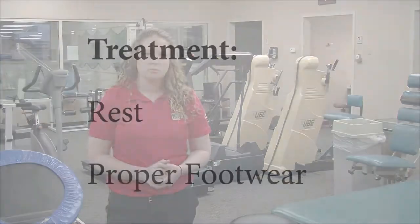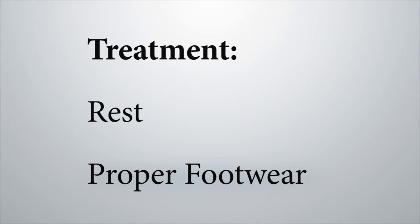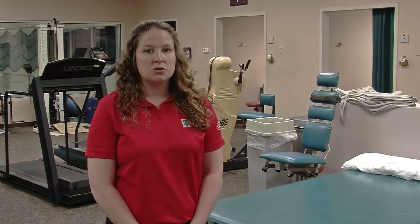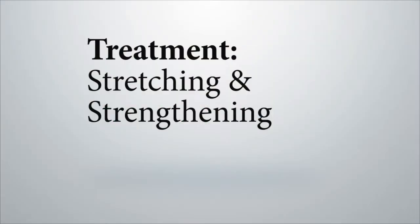Some treatments for medial tibial stress syndrome include rest. Rest is important if you're doing too much for your body, so taking some time off or just modifying your activity. Also, having proper footwear — this could be a biomechanical issue, so having shoes that properly fit you could help. Changing out your shoes depending on how many miles you're doing is also important. Some stretching and strengthening exercises can help decrease symptoms and heal this injury.